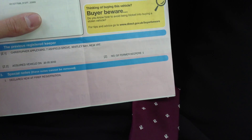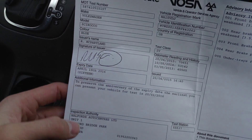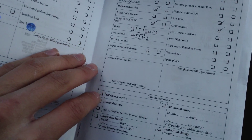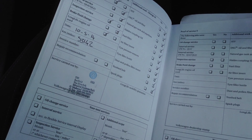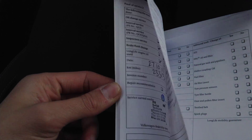It's a DSG gearbox. Looking at the documents — the V5 shows the car has had two previous owners. It comes with an MOT until April 19th 2016, so a good year's MOT. Regarding service history, there's a Volkswagen stamp at 9,000, at 23,000, at 45,000, and again at 53,000 miles. So it is lacking the most recent service as we're currently on 70,000, but it does have full Volkswagen service history.